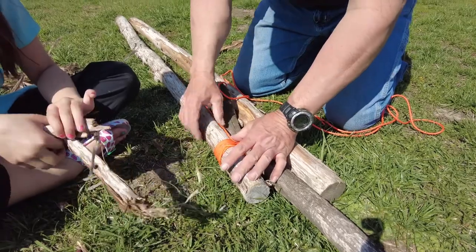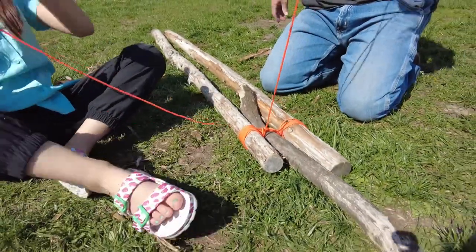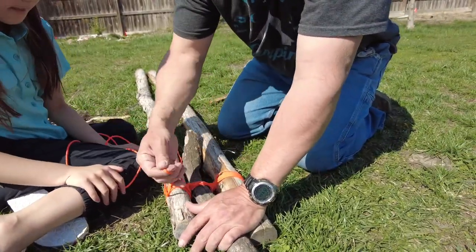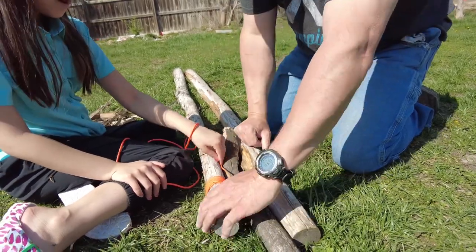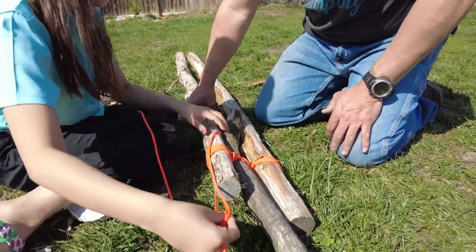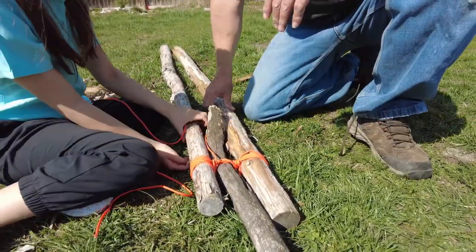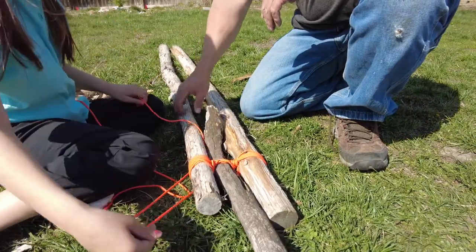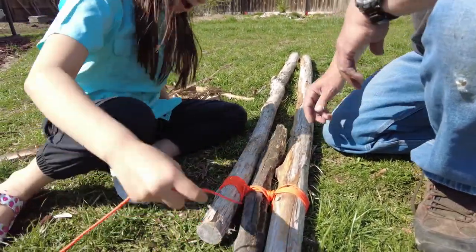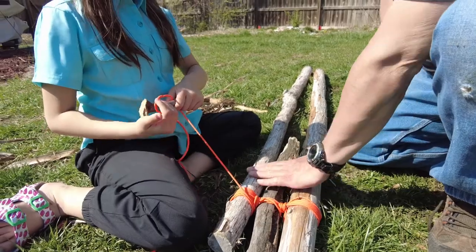Now that I've finished my side and shown her how to do it, she's going to take over and finish this up. She's going to do four frapping turns here. As you can see, with two people it makes it a little bit easier to get around the wood and help with the cord. It's about 20 foot, but I'd say anywhere between 14 and 15 foot would definitely be good to use. We just had a little bit more with 20 foot here.